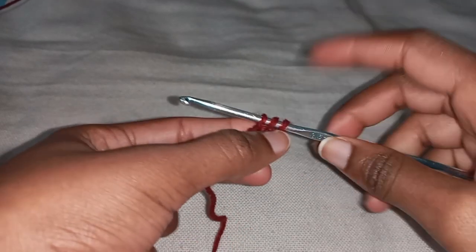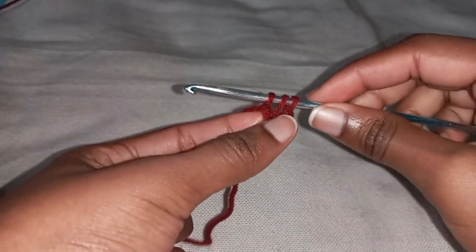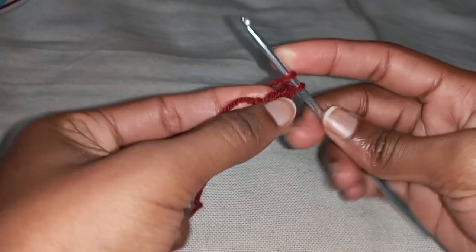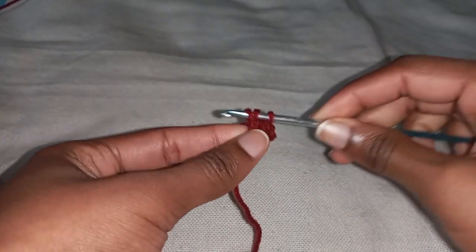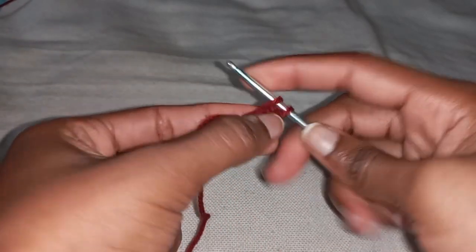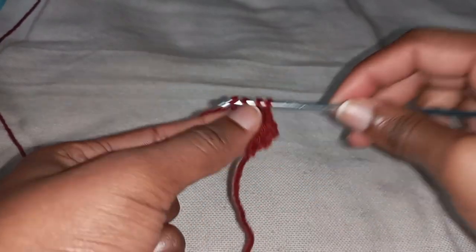You're going to have three loops on your hook. Now with these three loops you're going to work a chaining row: insert your hook on the first one and pull through just that one — three loops on your hook again — yarn over and pull through everything. Then yarn over, twist your work, find the two loops at the very end, insert your hook ensuring it's both loops, yarn over and pull through. Repeat this pattern to continue your chaining row.